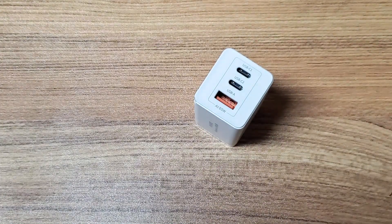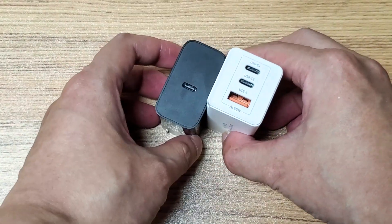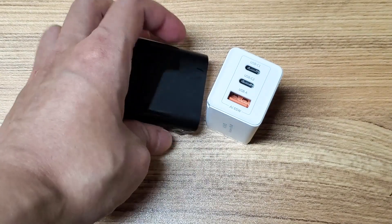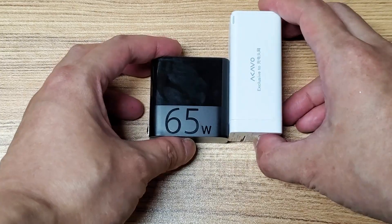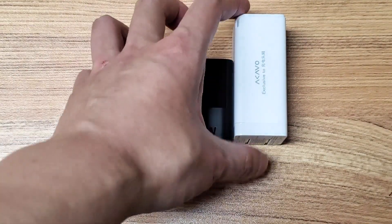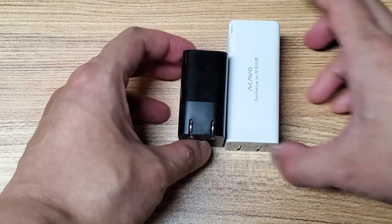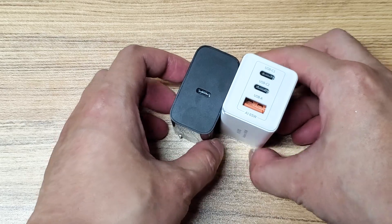We have another unreleased non-GAN charger from ZMI. It is also 65W and it's actually extremely compact. But it is a single port.